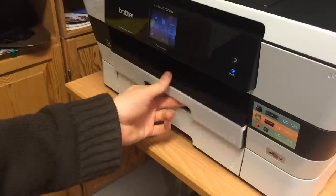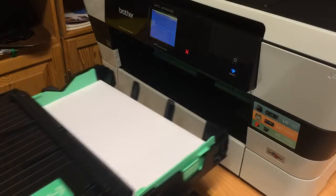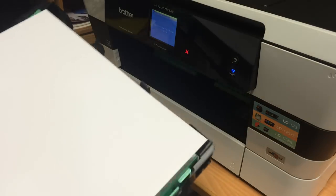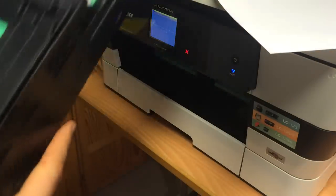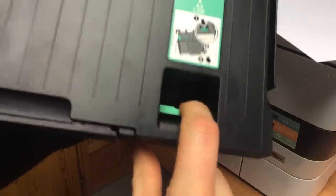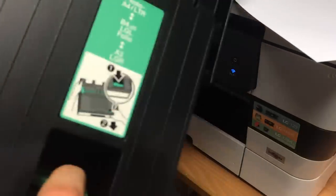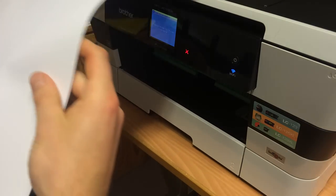At first I couldn't really find out how to put A3 paper in the tray, because it's larger than the paper trays normally are. But there is a small button that you need to press and then pull out to extend the paper tray, and then it can fit A3 paper.